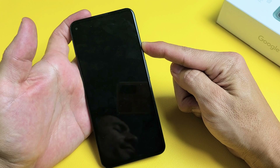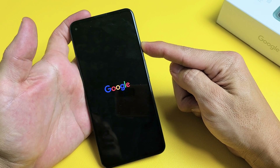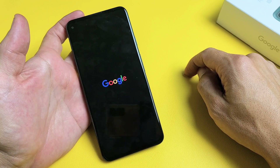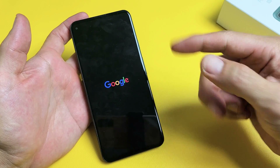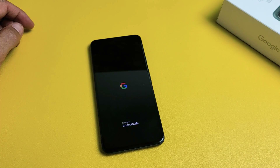Still holding here. Google logo — let go and hopefully this will boot you up into your login screen. If you're still stuck in a boot loop, no problem. We're going to go to step number two.